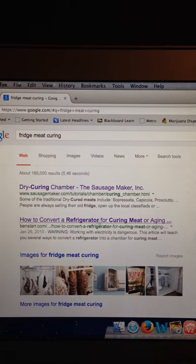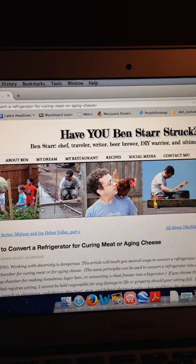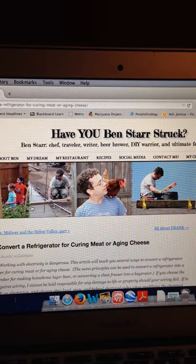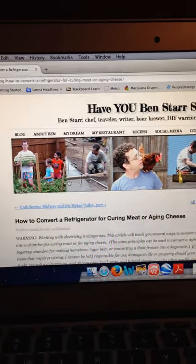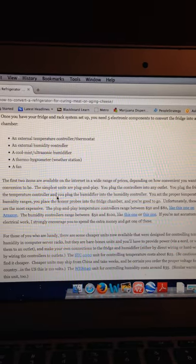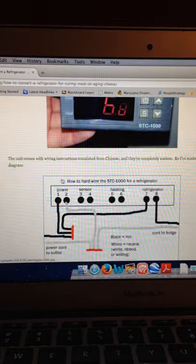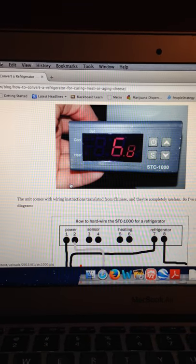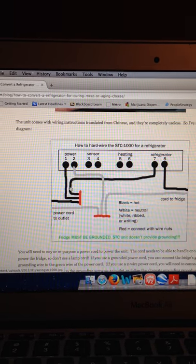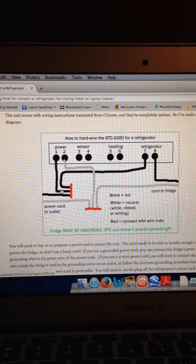Look for that and you'll know you're there when you click and go to that website. Scroll down through there — I didn't really find a lot of the writing to be too helpful, no offense. What I did find helpful were the recommendations on the sensor controls to get, the humidity controls to get, and then those little diagrams.